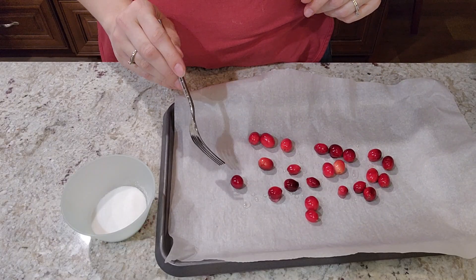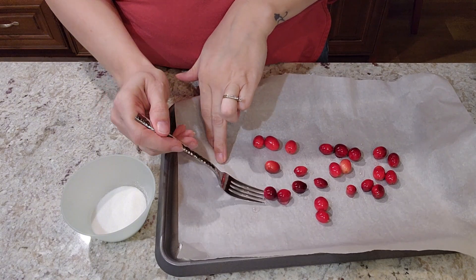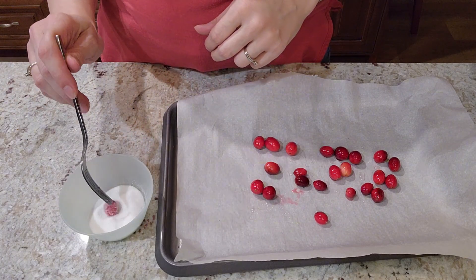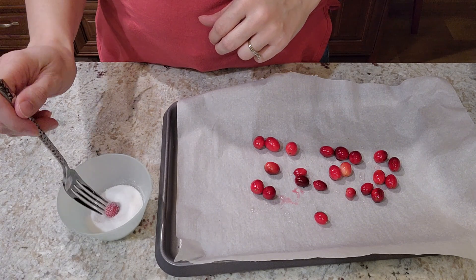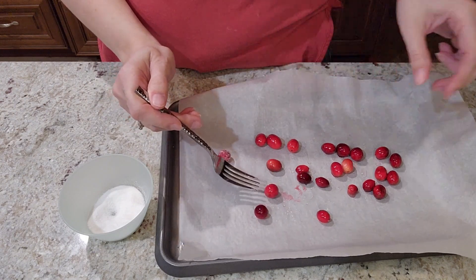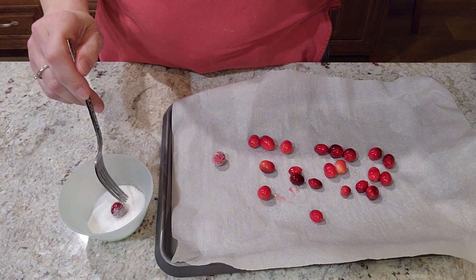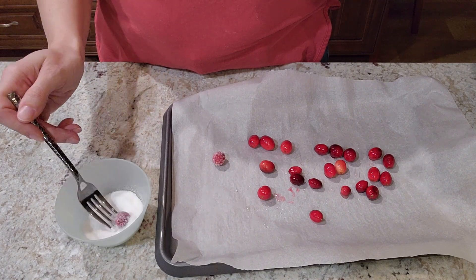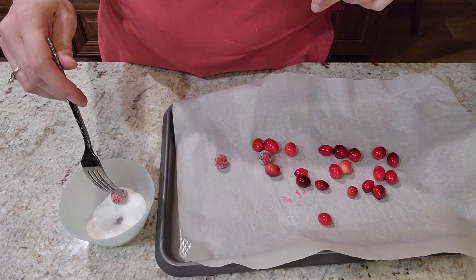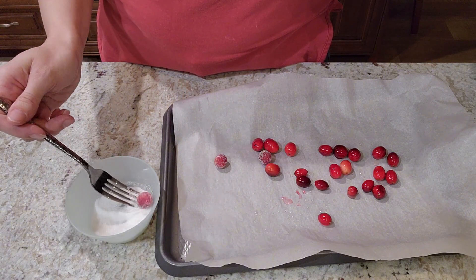Now that these have been sitting out for a couple of hours, we're just going to pick them up with a fork so our fingers don't get sticky and roll them around in some sugar — just like that. And just proceed to do that with each one. That gives us our nice sugared cranberries. Once we've got these all rolled in sugar, we're going to place them in a bowl, put them in the refrigerator, and the sugar will harden. This is just for decoration on top of our pie — totally optional.